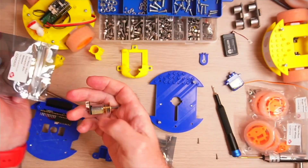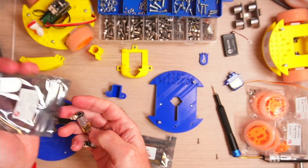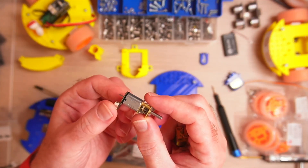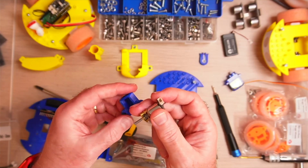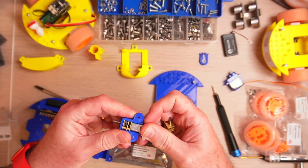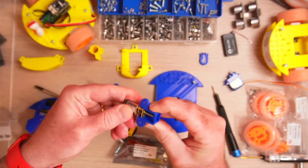I'm going to add the motors. These are the Pimoroni motors and they have the little connector already soldered onto the back — it's a simple two pin connector. These are the motor holders and the motors simply just push into them, and there's one through the other side as well.